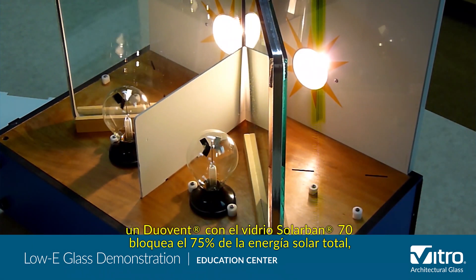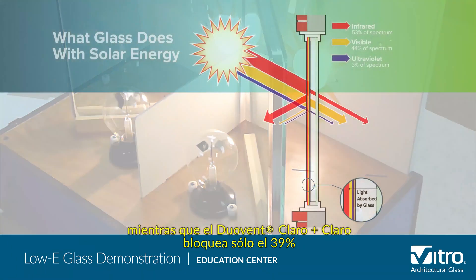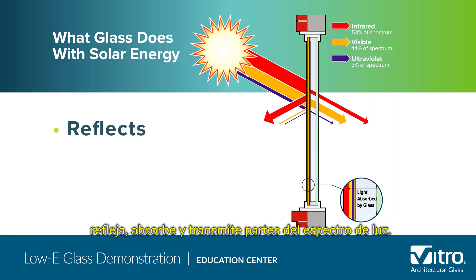In fact, an IGU with Solar Band 70 glass blocks 75% of total solar energy, while the clear-clear IGU blocks only 39%. We know that glass does three things with solar energy: it reflects, absorbs, and transmits parts of the light spectrum.